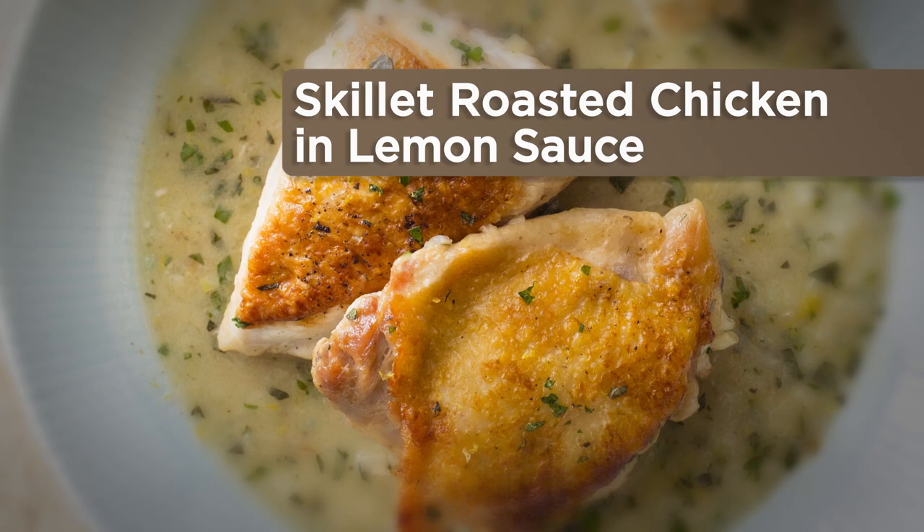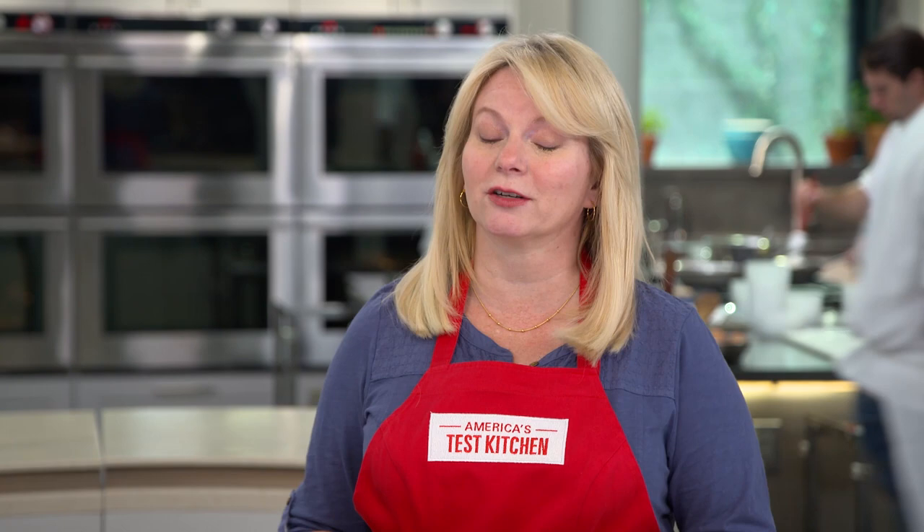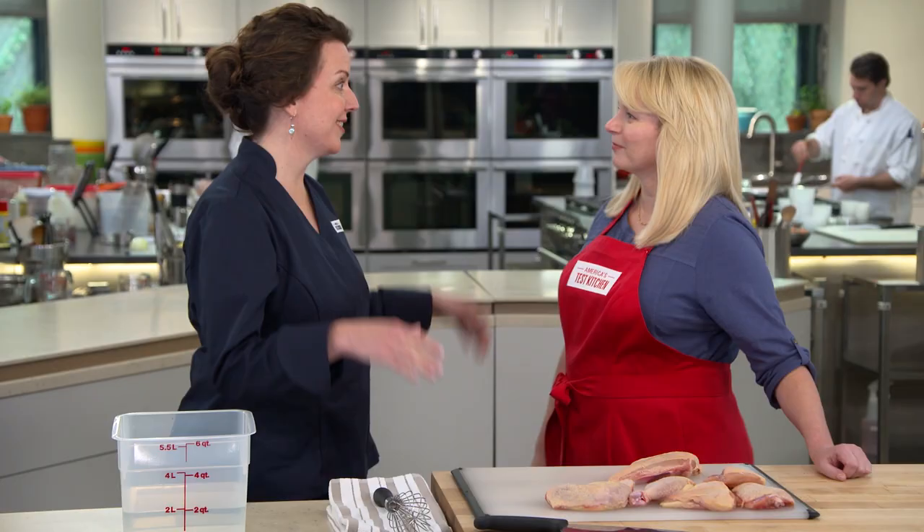Restaurant kitchens are built for speed. For instance, the salamander — a high-output broiler that browns food in seconds — is integral for making a very famous dish: Rao's Lemon Chicken. But the home kitchen is far from the restaurant kitchen: there's no salamander, no buckets of fresh lemon juice, and it's hard to find the teeny tiny chickens necessary for this recipe. But Erin has mastered the art of recipe translation and is going to show us how to bring this great restaurant dish into our home kitchens.